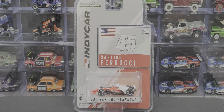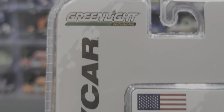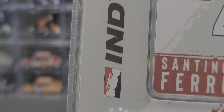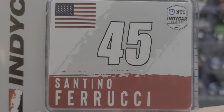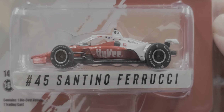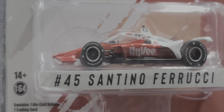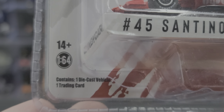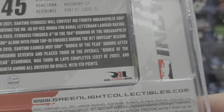Before we get to the diecast itself, let's take a look at the packaging. It comes in your standard blister pack for GreenLight. Got 'IndyCar' printed vertically on the packaging, a Santino Ferrucci trading card with the American flag, his name, number, and NTT IndyCar Series branding. The car is featured nicely in the bubble with his name banner. It contains one trading card, one diecast vehicle, ages 14 and up, 1/64 scale.